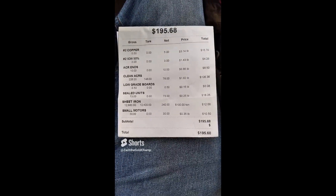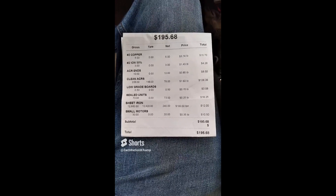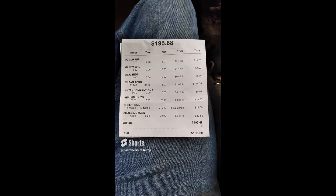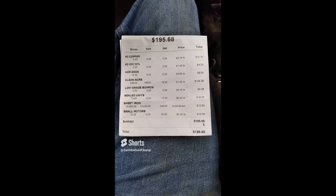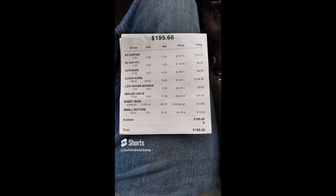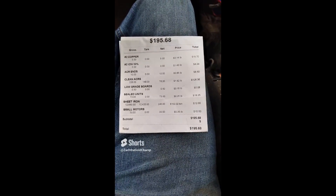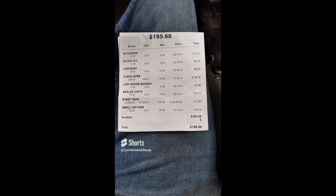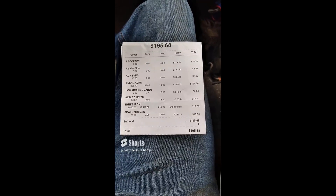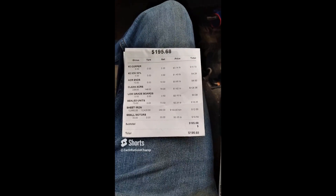We got the results from that rooftop unit and we actually came in over — which was a really pleasant surprise — about $10 over what I had estimated, and I was afraid I would come in under on it. Adding all that up just real quickly, I think that comes close to like 450 pounds, and over half of that is sheet iron, but we got some really good weights out of the ACRs on that one. So I'm pretty pleasantly surprised by this one, not going to lie — ended up over.